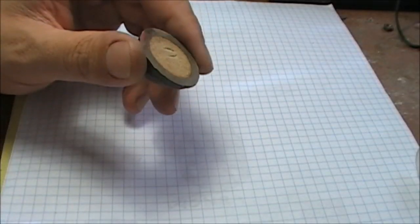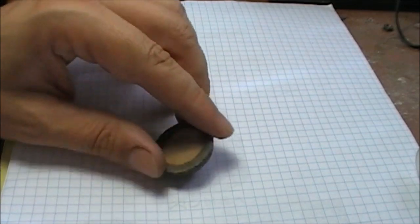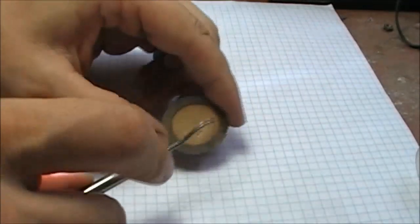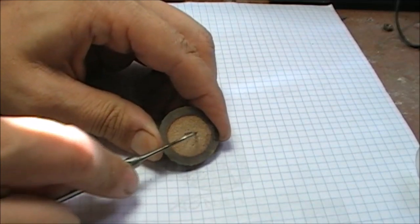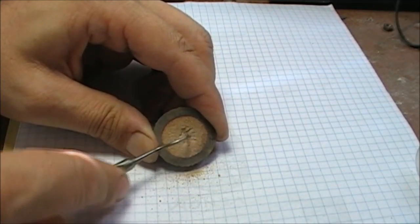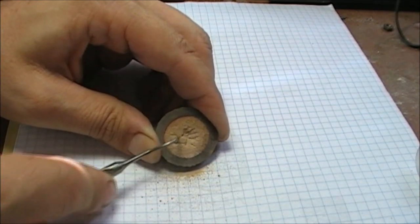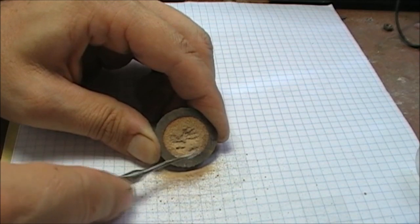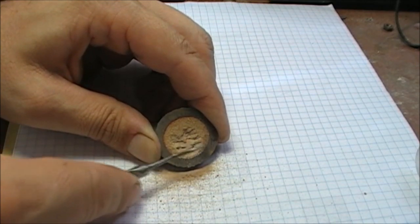Let's find out. This is one half of the Klerksdorp sphere. I'm just gonna remove all the content and we're gonna smelt it to a high temperature. So stay tuned, I'm going to show you after I finish this.